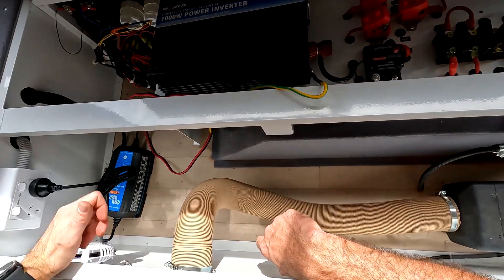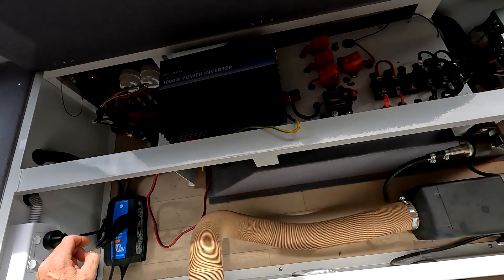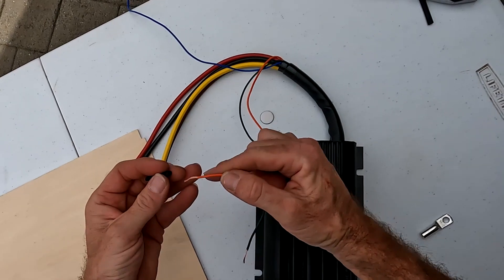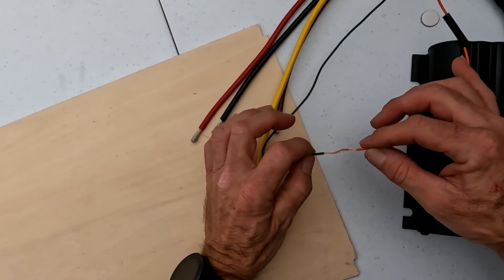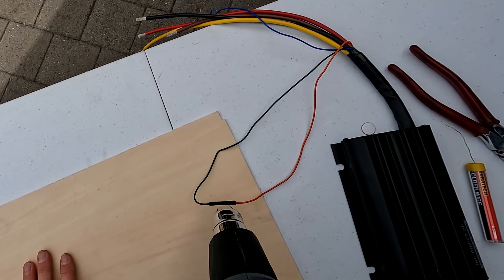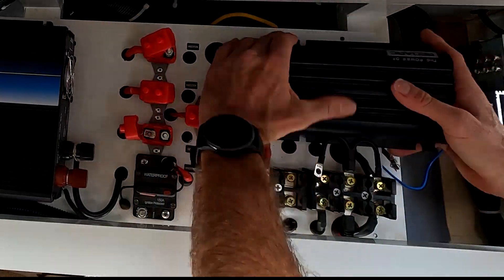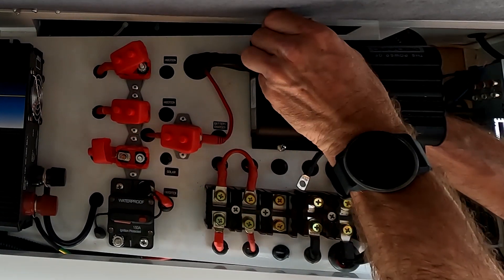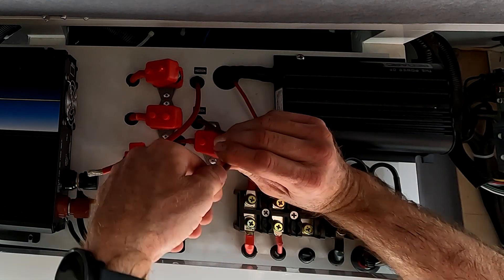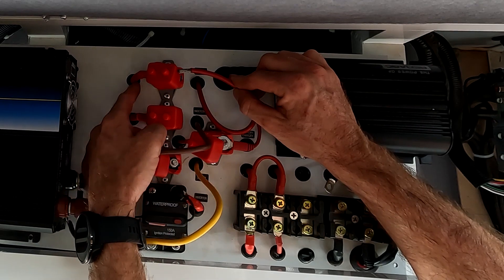The 240V charger install was pretty much done. I tidied up the wires and tucked them into the tubing — that's a job for the end with the little finishing touches. Moving on to the DC charger: I needed to solder the green and orange wires together, which tells the DC charger to use a lithium algorithm for the charging profile. Yellow is solar, brown is the output from the charger going to the batteries, and red is the input for the charger coming from the Anderson plug on the drawbar.